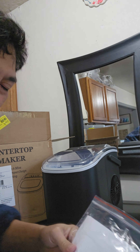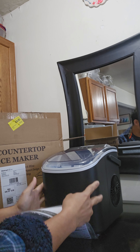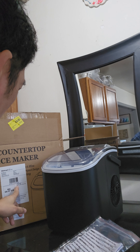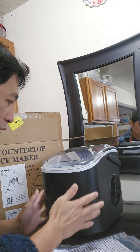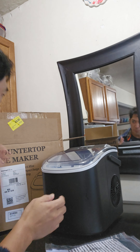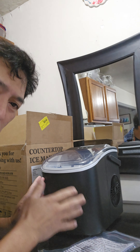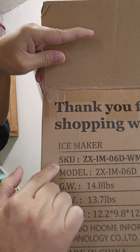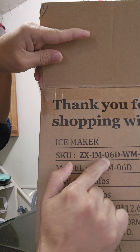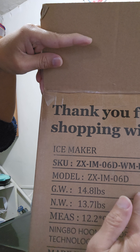Hello everyone, I have here the Walmart countertop ice maker. The model is ZX IM06D WMHM. If you are looking for this kind of ice maker, it's a countertop, very affordable, and you can find this at Walmart. So let's get started on how to operate this.